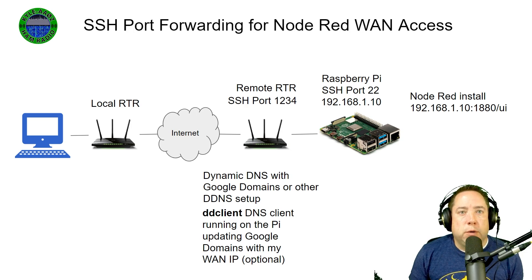It uses port 1880 for both the programming interface and displaying the dashboard. You can configure user-based security for Node-RED, but it's a pain in the butt. I don't recommend it.